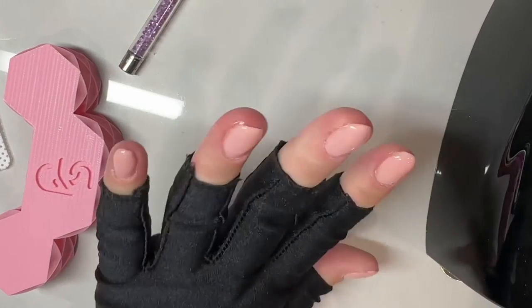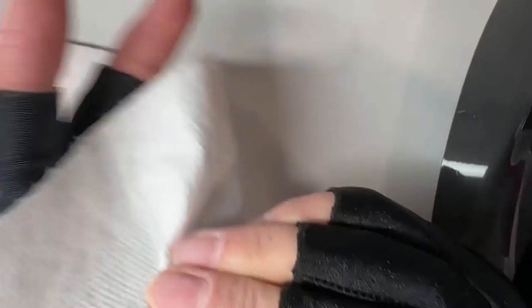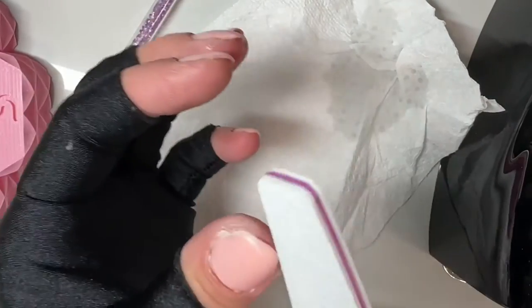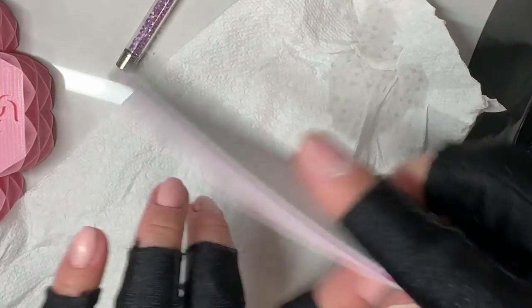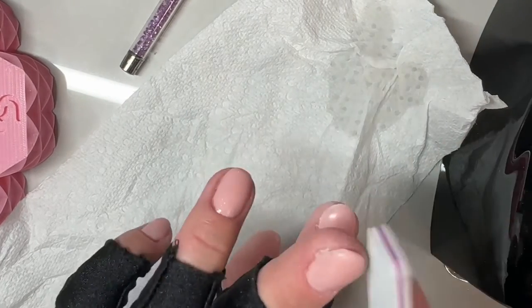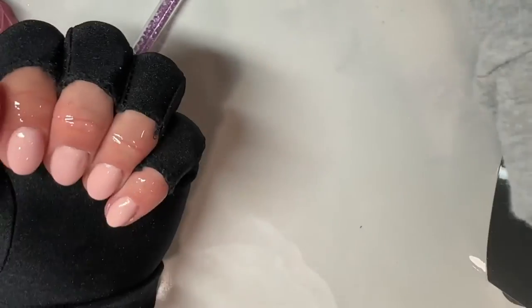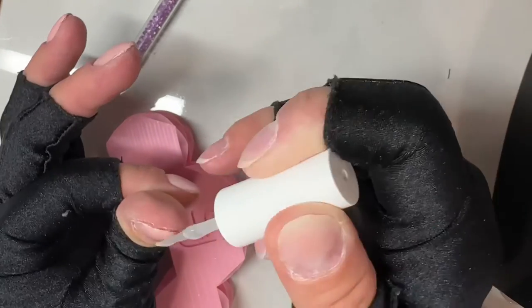Once I finish getting the placement right, I fully cure all five nails for 60 seconds. You want to cure based on the product's specifications — some cure for 30, some for 60, some for 90 seconds. I always cure my thumb separately because it tends to sit at a weird angle, and many nail techs recommend this to make sure the thumb is fully cured.